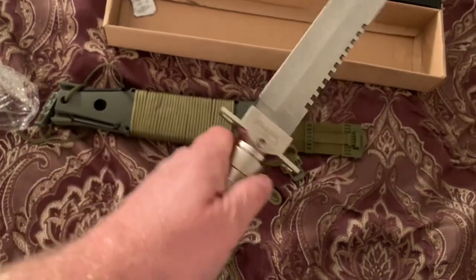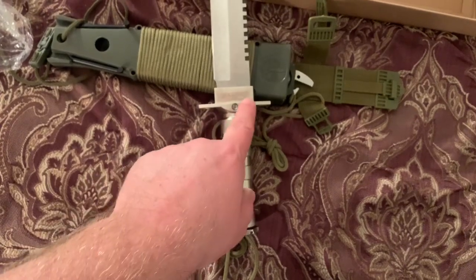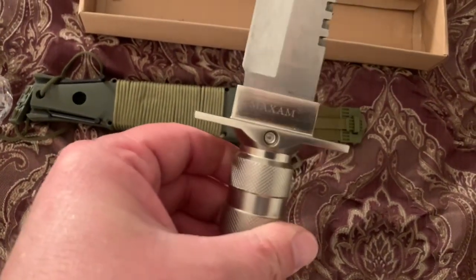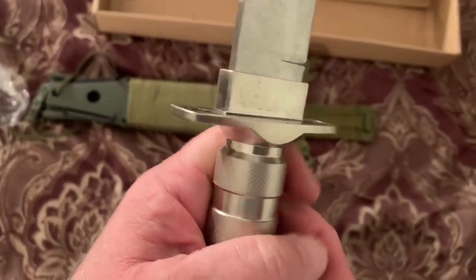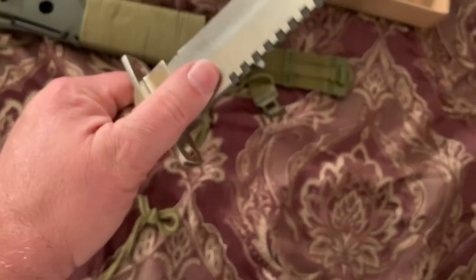The blade is not full tang because it has a hollow handle — the tang only goes so far. It's held in with an Allen key screw and doesn't even go the whole way through, but it does seem like it's in there very solid with no wiggle at all.